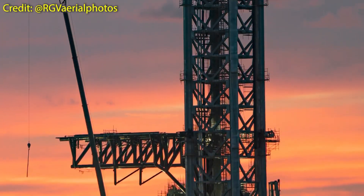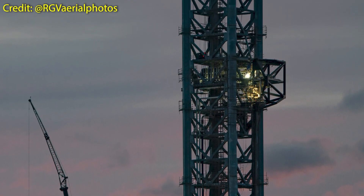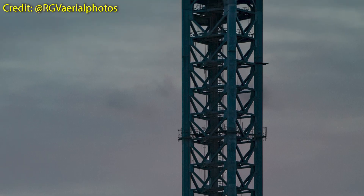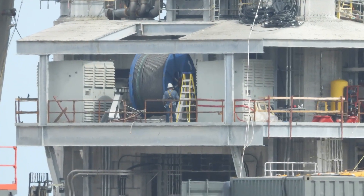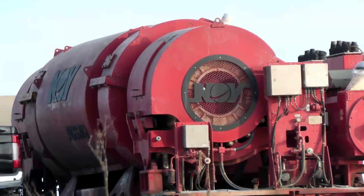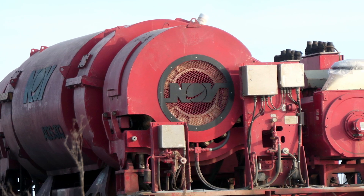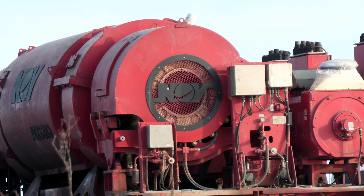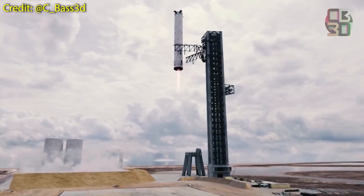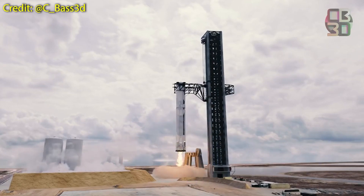Hello everybody, welcome to a new analysis video. Today we will dive into the hoisting system of the Orbital Launch Tower. First I will cover the most important components one by one, which will include the wire rope and supply reel, the sheaves, blocks, and of course the infamous huge drawworks that made its first appearance at Starbase back in June. Then we will see how they all work together in harmony to allow for a powerful catching mechanism that will literally catch falling rockets.